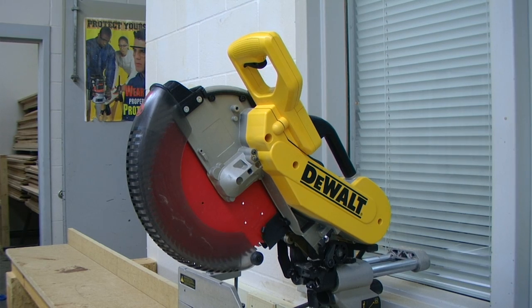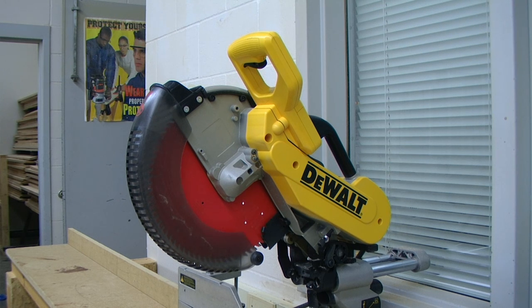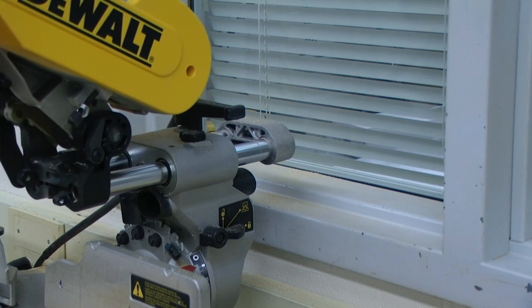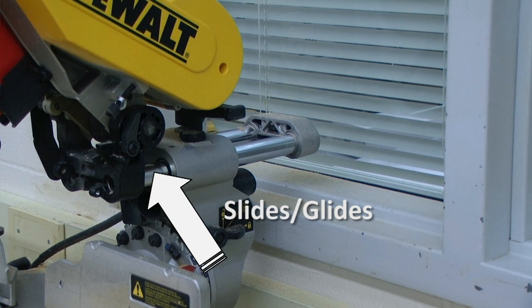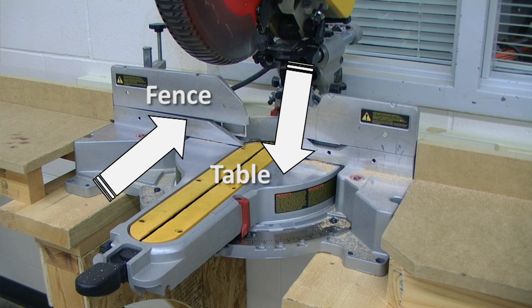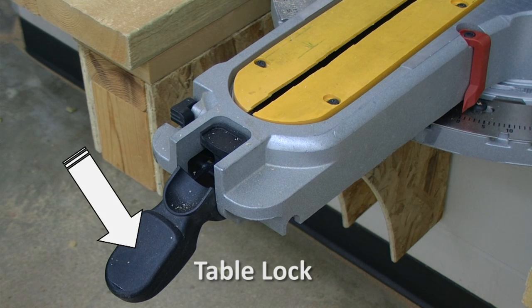There are some parts of the miter saw that you need to know. First, we have the blade guard, which is located in front of the saw and is covering the blade. Next, we have the trigger switch, which turns the saw on and off. After that, we have the glides, which are also referred to as the slides. We have our fence, which our board is held up against. We have our table, which the board is held down against. And lastly, we have our table lock, which will lock our table at any given angle.